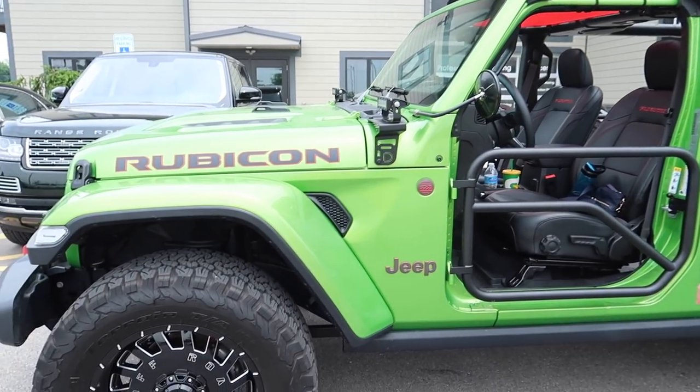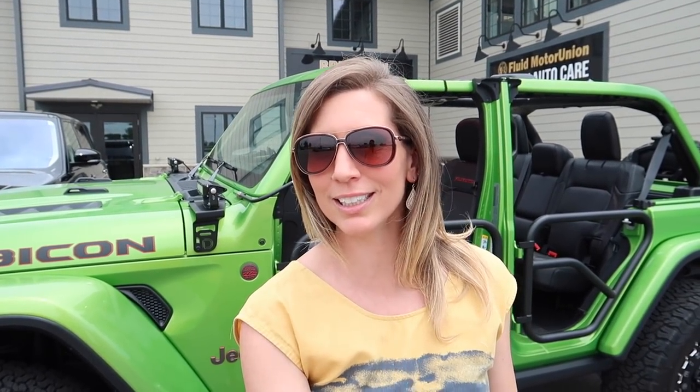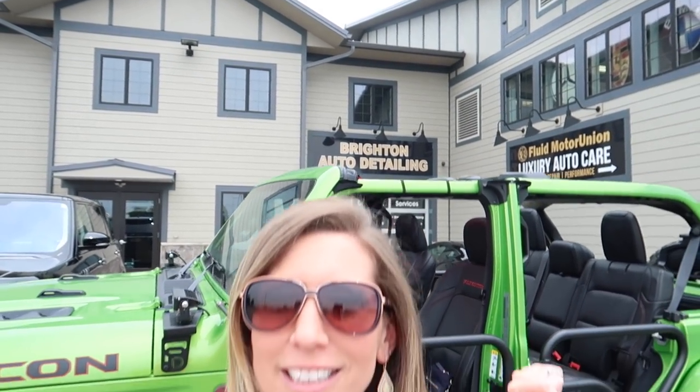We are here in Naperville at the Iron Gate Motor Condos getting something done to Mo — something that we think you all are going to be very interested in and might be coming to Brighton Detail Shop to get done yourself, to your Jeep.